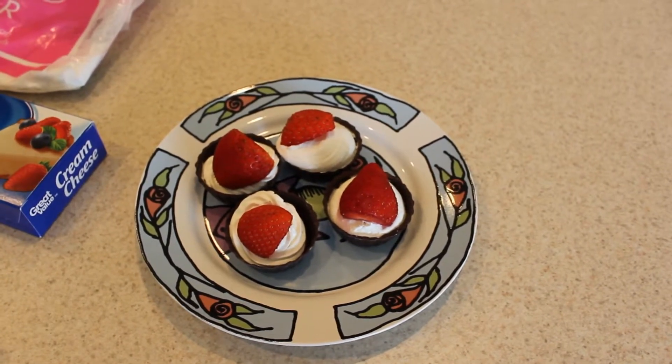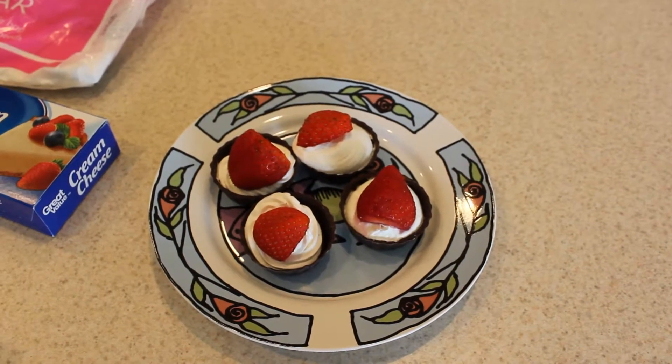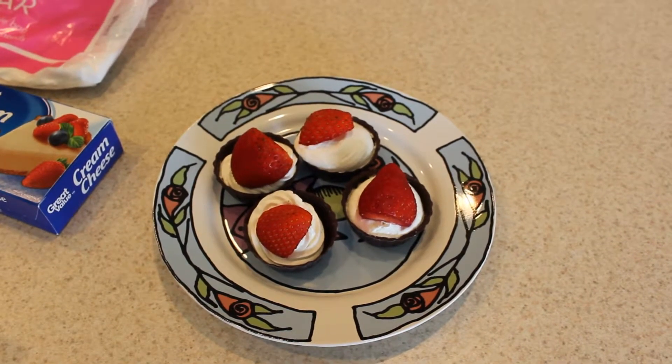I used a Ziploc bag — just put the filling in there, cut off the corner, and squeezed some of the filling into each cup, then topped it with half a strawberry.